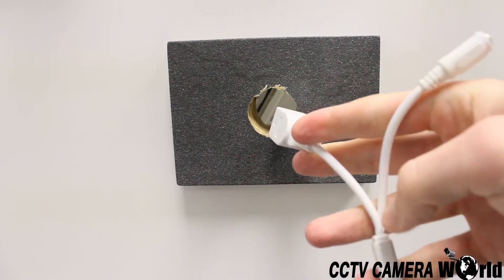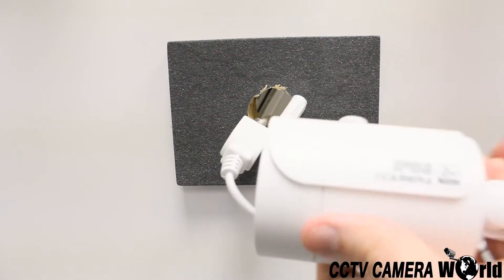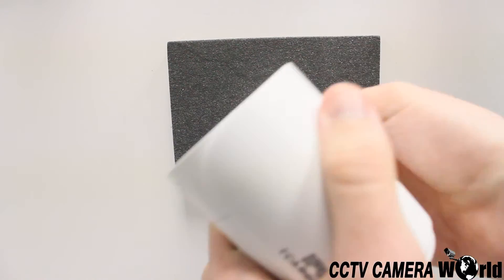It is important to note that even while the camera itself is weatherproof, the pigtail is not. For this reason, make sure that if your cameras are mounted outside, the pigtails are secured inside the wall.